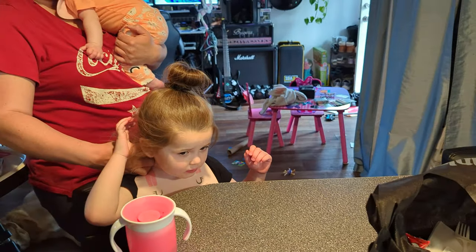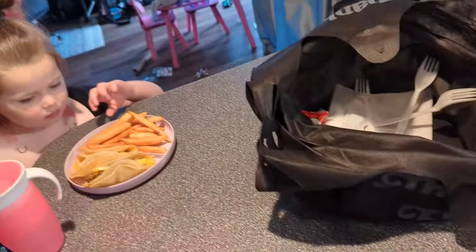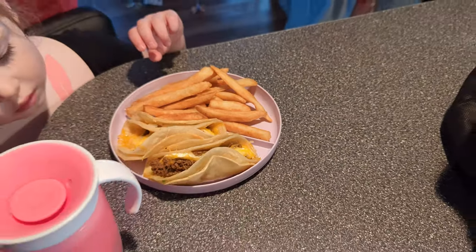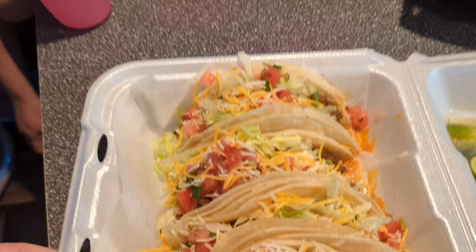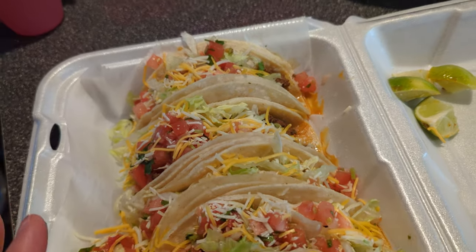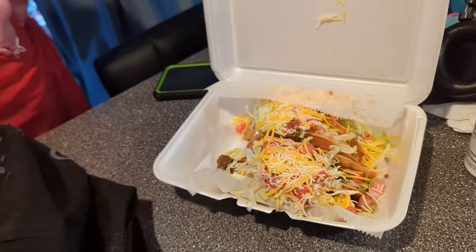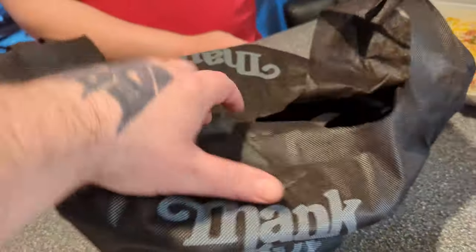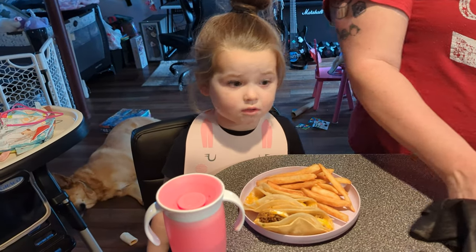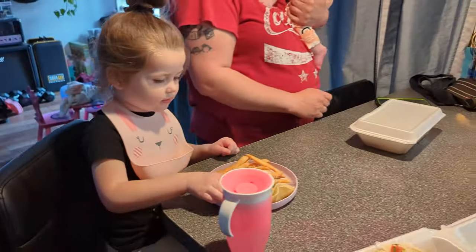We decided what better way to celebrate an eclipse than with some tacos. Hell yeah! Hers look like they have a lot of meat in them, which is impressive. Mine look like they have a lot of love in them. And Marissa's have hard shells and sour cream — the best ones. Look at this bag they gave us for takeout — it's made of, like, cotton. I love it. I'm going to hang on to that.